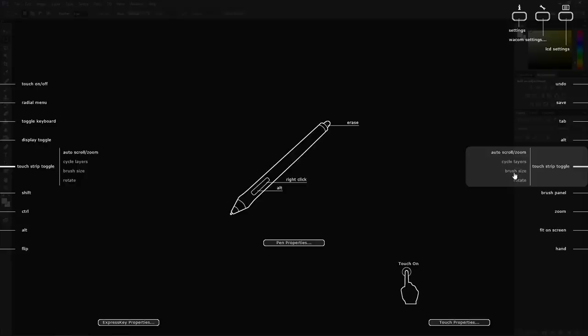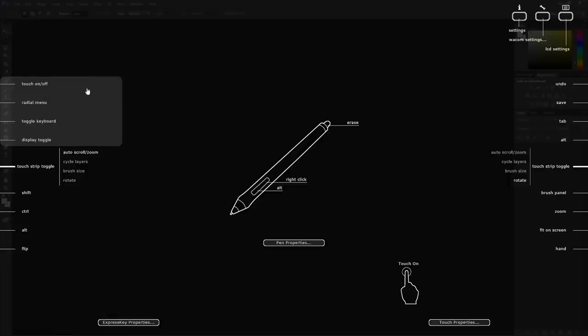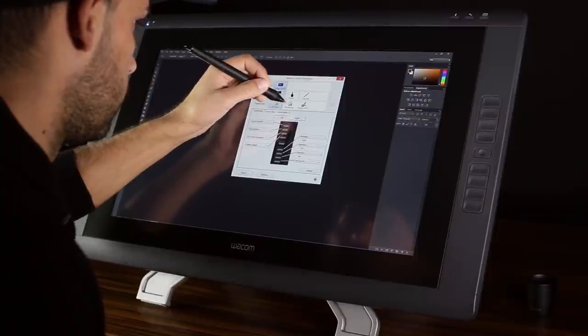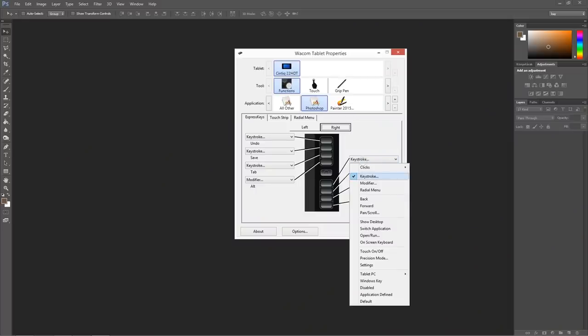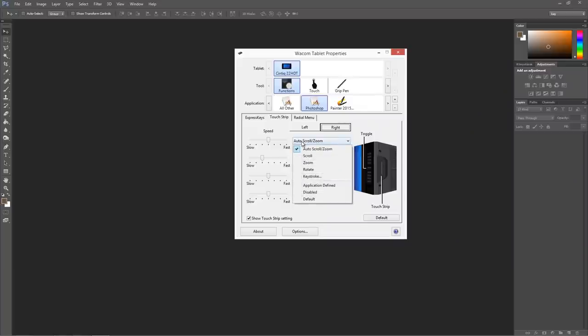In this part you can select the functions of the touch strip which is at the back of the display. Here I use brush size — I think it's a great idea and saves a lot of time. I set the top ones to undo, save, tab and alt. On the left I roughly left the factory settings because I'm left-handed and mainly use the right side. You have a lot of configuration options, from the pressure sensitivity of the pen to customizing the express buttons and the touch. You can assign custom commands to each button so the display can be used totally without a mouse or keyboard, which helps to avoid distractions from work.